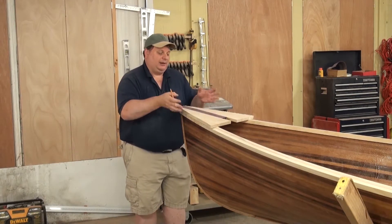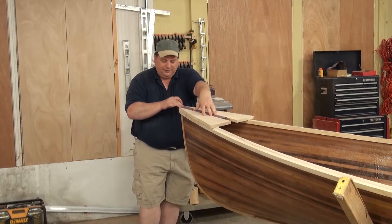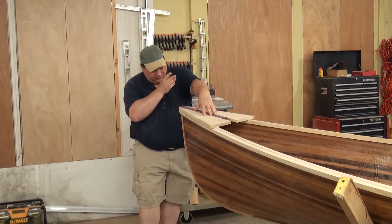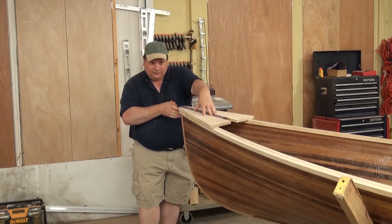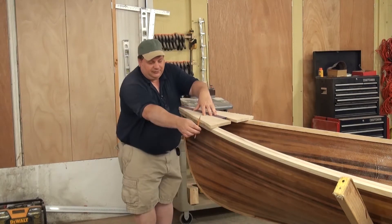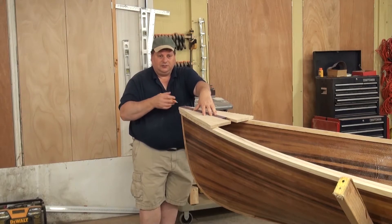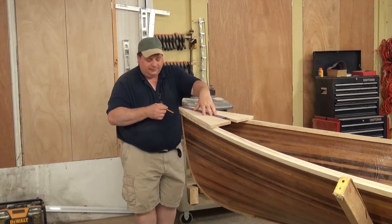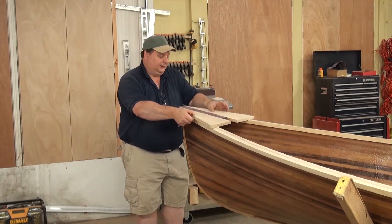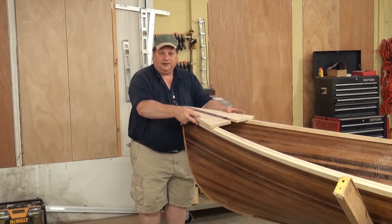I showed you the blank. Now we take that blank and put it on top of the boat. If you do have an accent strip, make sure you take the time to line that strip up so that it goes to the center of the transom and to the center of the stem, or else that will drive you nuts. Then just take a pencil, do a rough trace around the blank, and cut it out with a jigsaw or bandsaw. I cut it proud — at least a quarter inch, if not a half inch, all the way around, because I'm not ready to do the final cut yet.